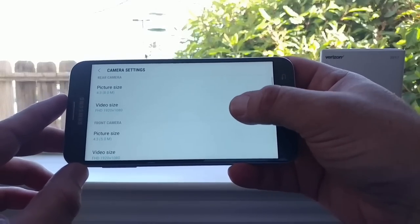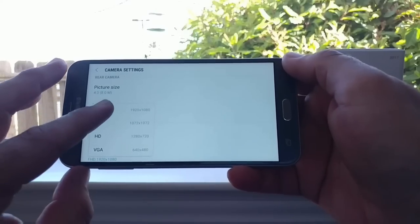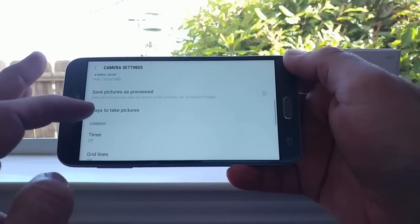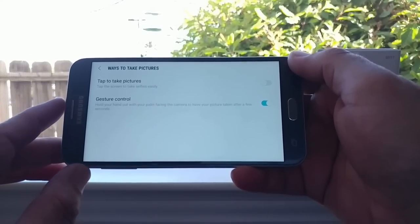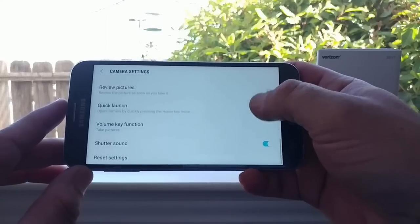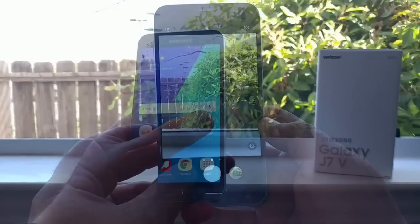In camera settings, the maximum video size is 1080p Full HD, which is nice, and the front-facing camera also supports the same. You've got multiple shutter options: tap to take a photo or gesture control, plus timer, grid lines, and location tags. I'll go into much more detail about the camera in the full review.